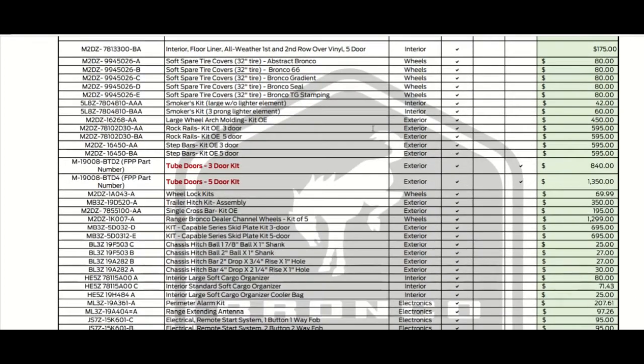These are different prices for the floor liners. You've got the soft spare tire covers at $80 for 32-inch tires — that price is the same across abstract Bronco, Bronco 66, Bronco Gradient, Bronco Seal, and Bronco Stamping graphics. Then there's a smoker kit for the interior at $42, which includes a lighter element so you can use your cigarette lighter.